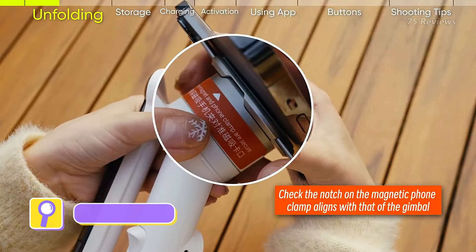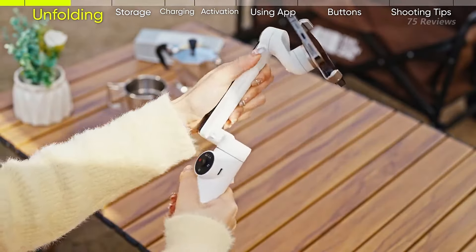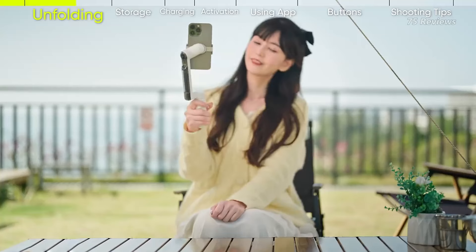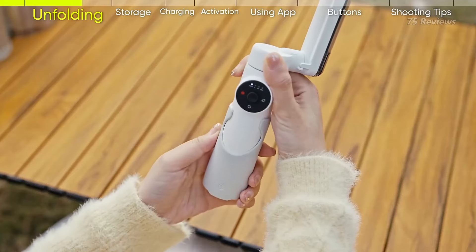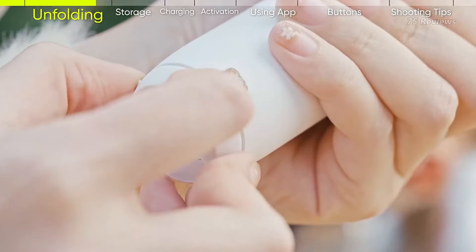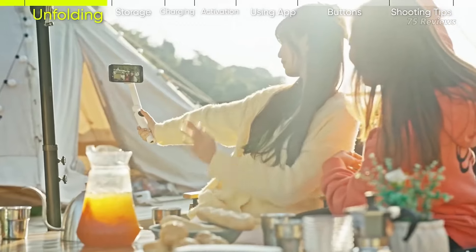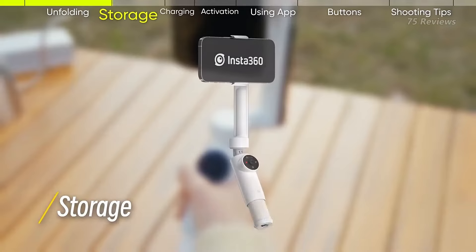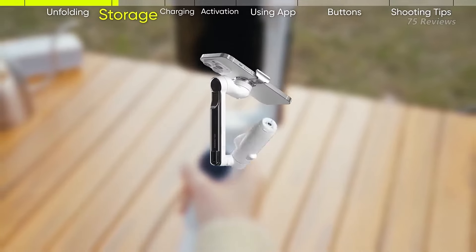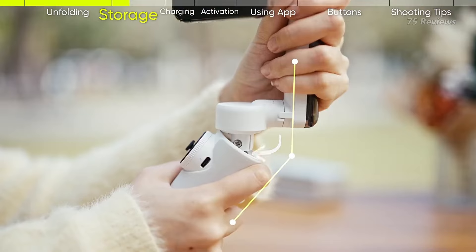The Insta360 Flow emerges as a compact and user-friendly phone gimbal, complemented by a powerful app. Its standout feature is its small size, coupled with a large battery capacity, built-in tripod, and three-axis stabilization, ensuring stable footage even during movement. With the ability to extend over 8 inches, it doubles as a selfie stick and offers manual tilting for versatile shot angles.